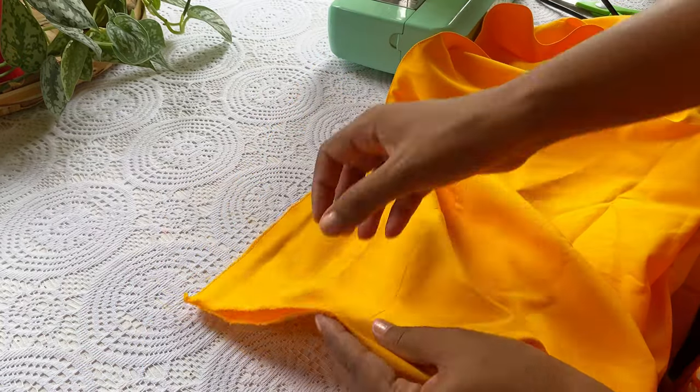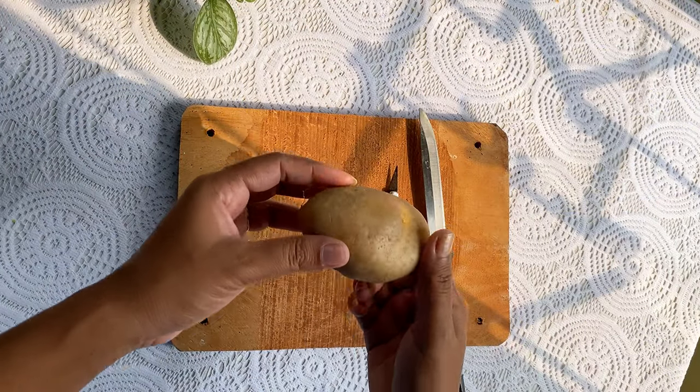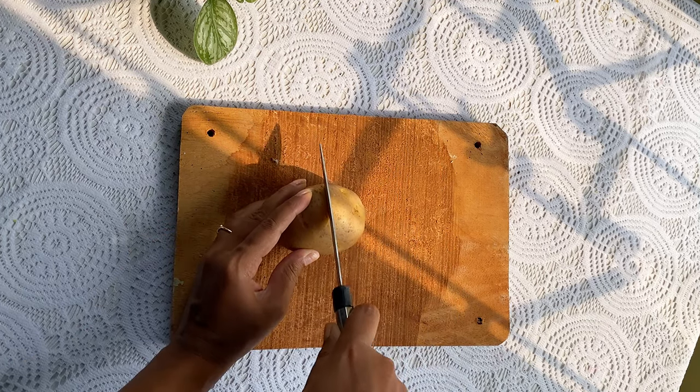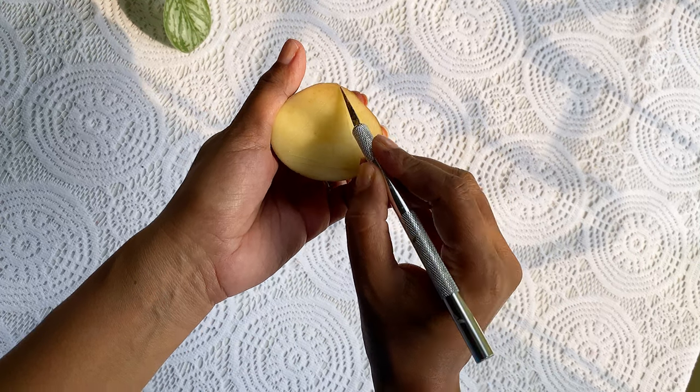The curtain base is totally ready. Now we will draw our design on them, but don't worry, I am not going to make it complicated. I'll keep everything simple today. I am thinking of doing block print, and here is a potato — I will cut a triangle into it with this pencil knife.